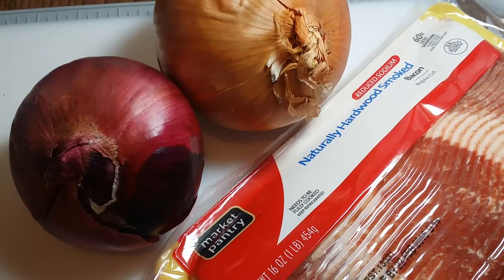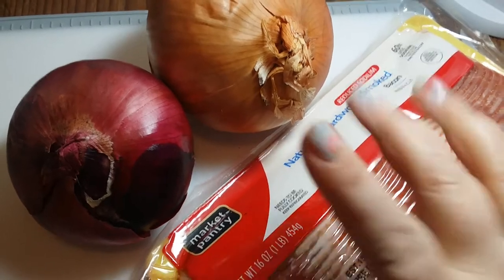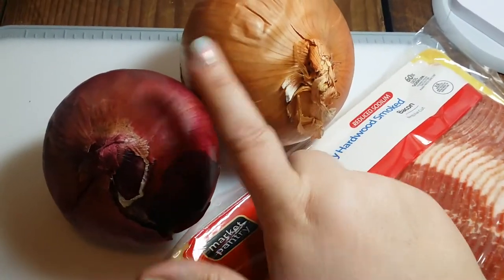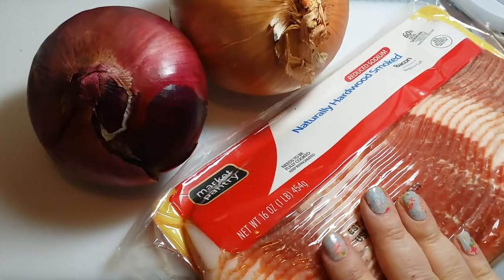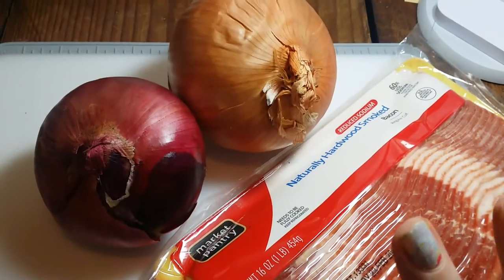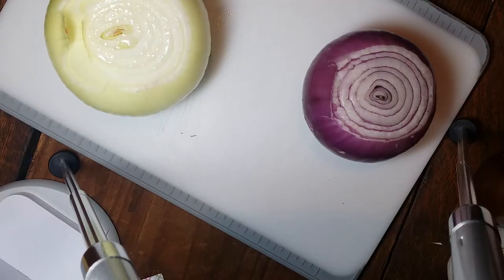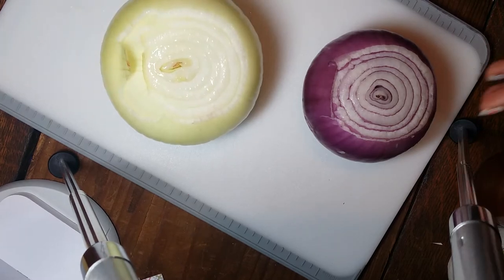We are going to do bacon-wrapped onion appetizers. I seriously don't know how to do regular videos that well, so bear with me. For this recipe you need some onions — I got a sweet onion and a yellow onion — and some bacon. This was for version one and would be the core to any alterations you make.